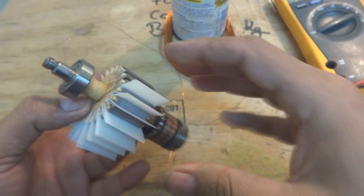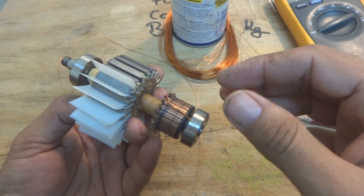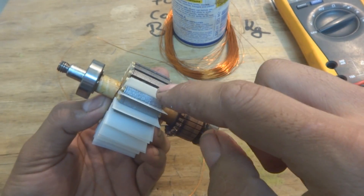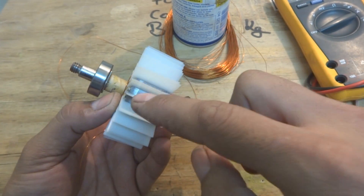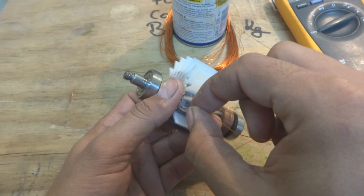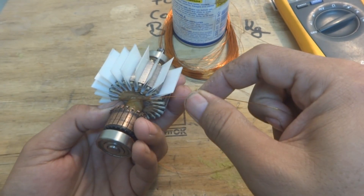So we will have to count one time, so that we will be double sure and will not make a mistake. One, two, three, four, five, six, seven, eight, nine, and ten. So up to here — okay, so one turn completed.